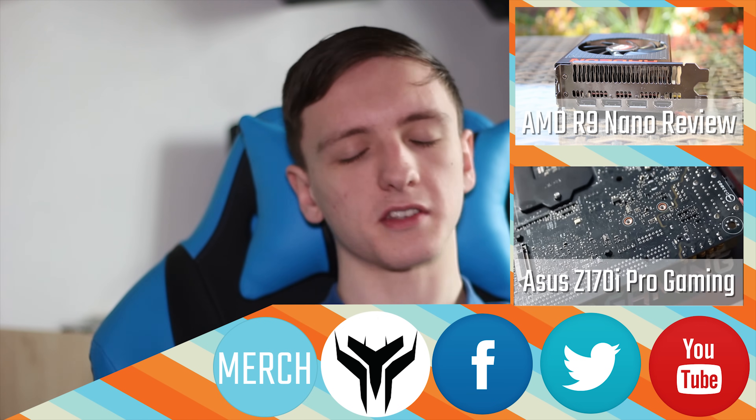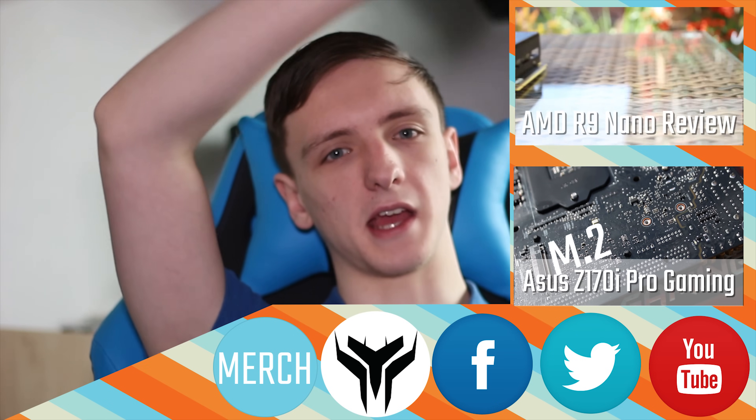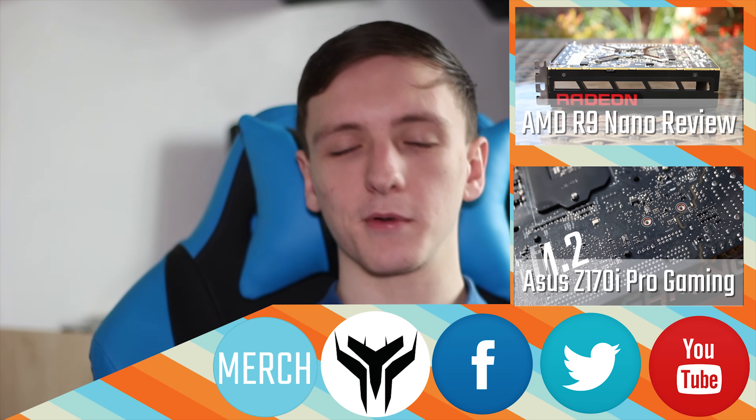Check out our t-shirts and the links over there. Check out our other videos, which will probably be reviews. Thanks for watching — we'll see you in the next video.